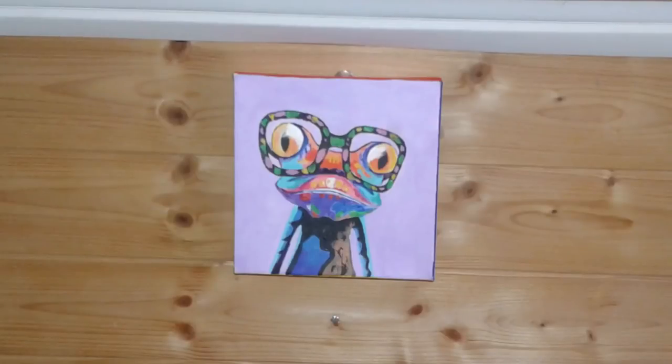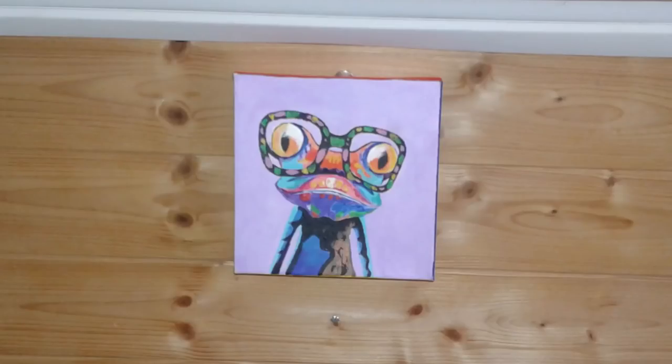Last but not least was the addition of my first piece of artwork in the van — this is Froggy. It was given to me by my stepmom Nancy. Thanks, Nancy! Thanks, YouTube pals, for checking out my videos. My very next video will be the full van tour, so make sure you subscribe, please like this video, and comment. Thank you very much!